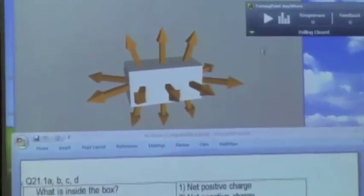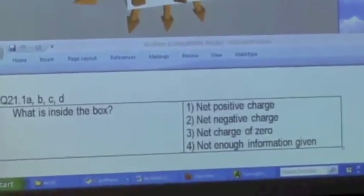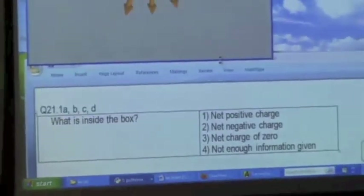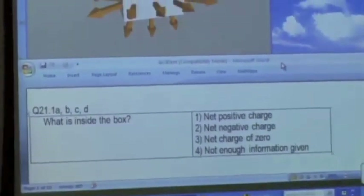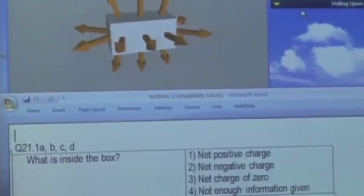So here's a question: what's in the box? The options are net positive charge, net negative charge, net charge of zero, or there's just not enough information to figure out what's inside the box.